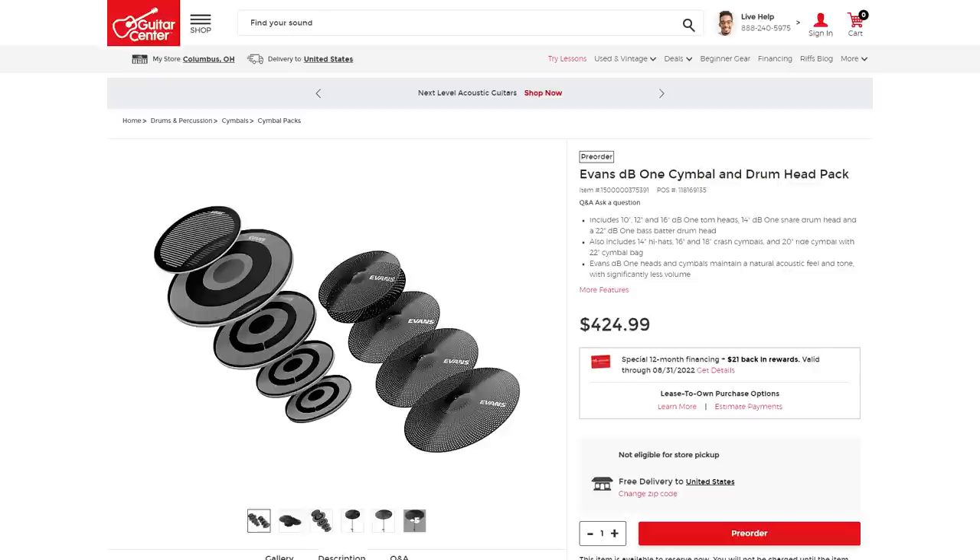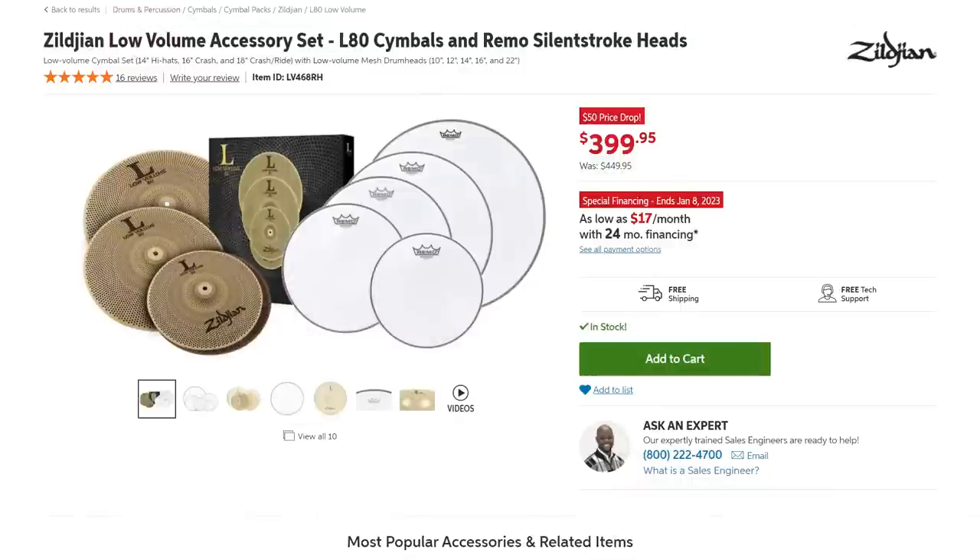If you buy the whole package of all the drumheads and all the cymbals together, that is $424. For competition at that pricing, there's something on Sweetwater where they'll give you a set of Zildjian L80s and Remo Silent Strokes for $400 — but in that case they're giving you one less crash. So while this Evans pack costs about $24 more, you're actually getting an extra crash cymbal.